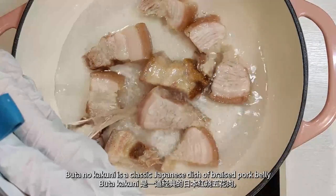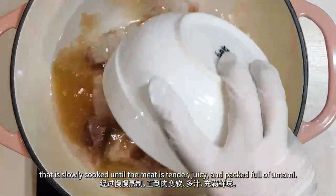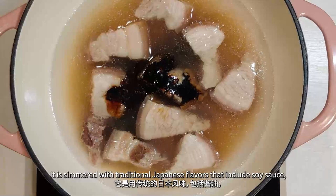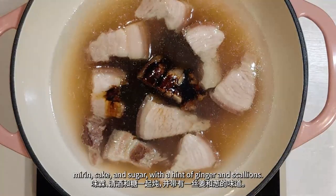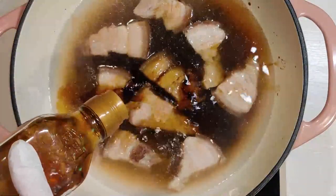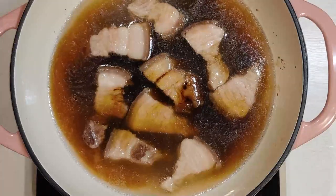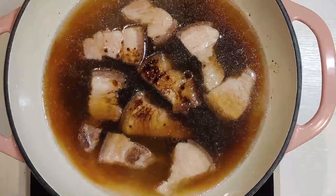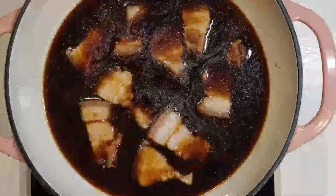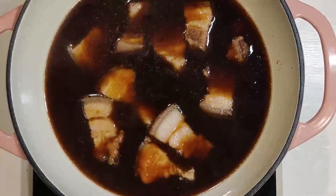Buta no Kakuni is a classic Japanese dish of braised pork belly that is slowly cooked until the meat is tender, juicy, and packed full of umami. It is simmered with traditional Japanese flavors that include soy sauce, mirin, sake, and sugar, with a hint of ginger and scallion. Add them to the pork for a few minutes.